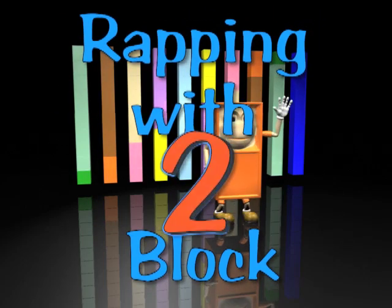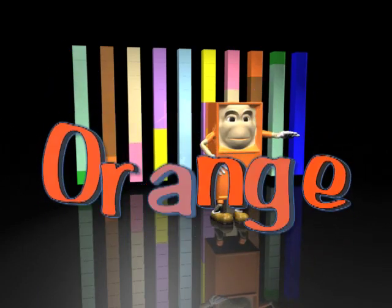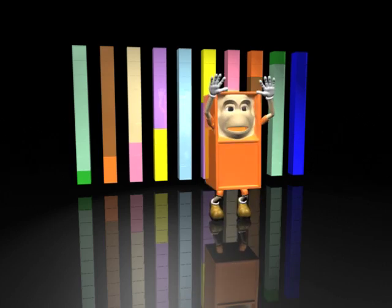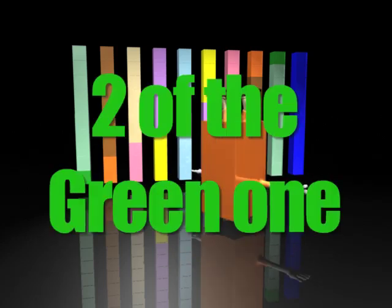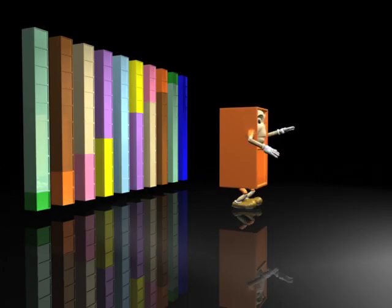One, two, three. I'm twice that green one — it takes two of the green one to make one of me. Five of me makes ten, that's half the counting of the green one. It takes two of the green one to make one of me; five of me adds to ten.